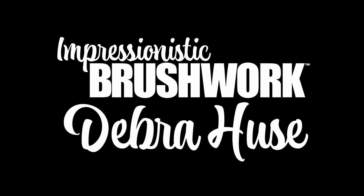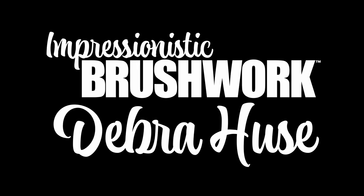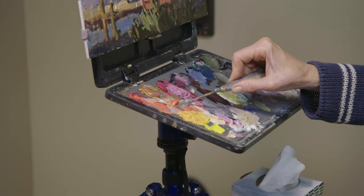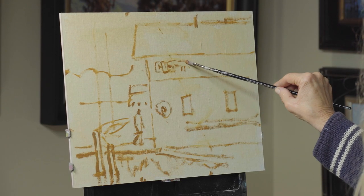Hi, I'm Debra Hughes and welcome to my workshop. In this workshop we're going to have a great time. We're going to learn all sorts of really fun techniques and take it easy and get loose with the paint, and learn design first and foremost and talk in depth about that.